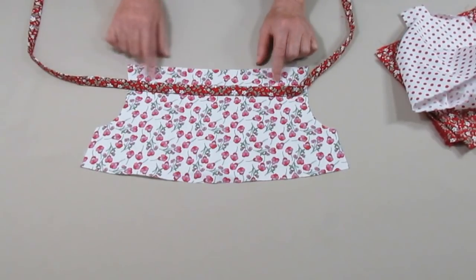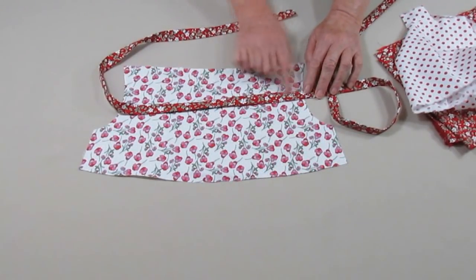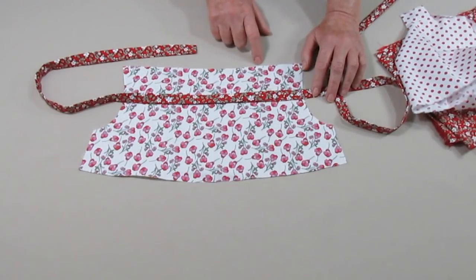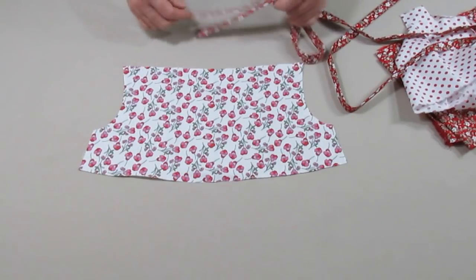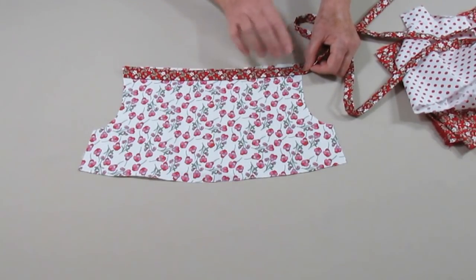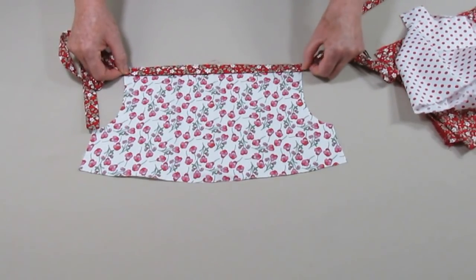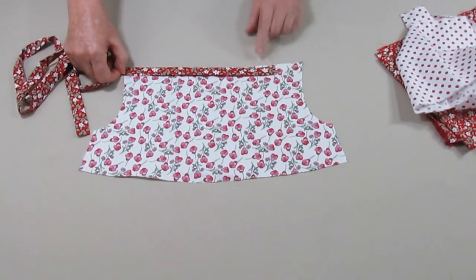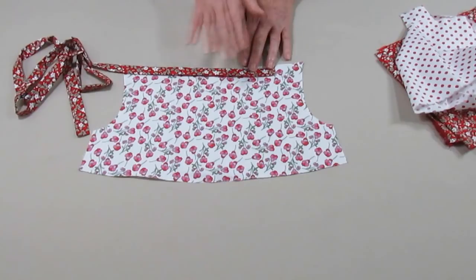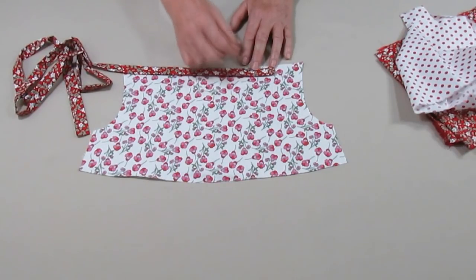Preparei uma tirinha que será usada para fazer as alças. Uma maneira de saber o comprimento que essa tira deve ter, para ficar um laço bonitinho com uma pontinha caída bacana, é usar esta medida — nós vamos usar cinco vezes essa medida. O meu não deu cinco vezes exatas, faltou um pouquinho, mas esse pouquinho não vai fazer diferença. Essa medida vai dar um laço bonitinho, como vocês viram na imagem inicial. A largura vocês fazem da largura que gostarem mais — mais grosso, mais fino.